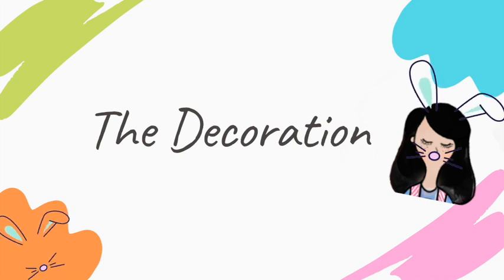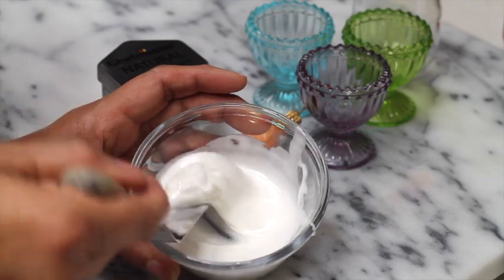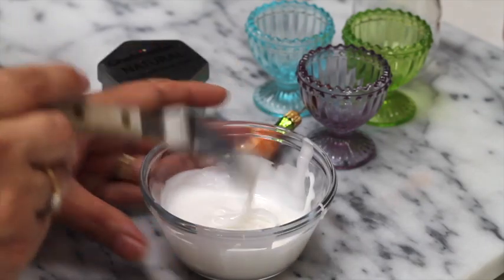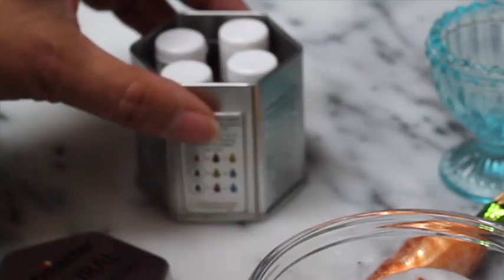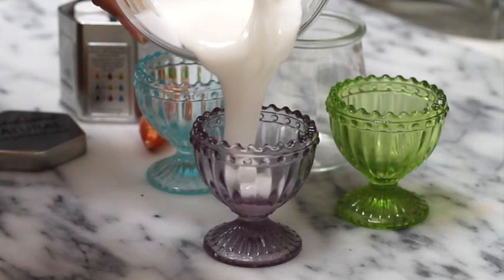For the decoration you're going to need the magic consistency royal icing — you can click the link above to see how to do it. This is a consistency that is very runny but not too runny, and it's going to be very good for this project. I have here some natural gel color — it has little instructions on how you can create different colors using just four basic colors. First you need to tint your royal icing.